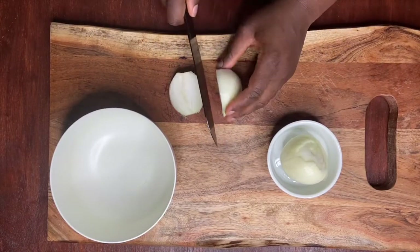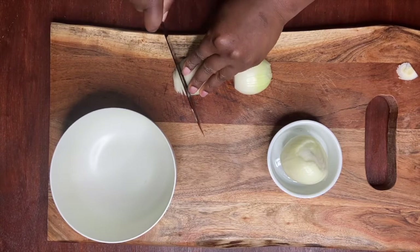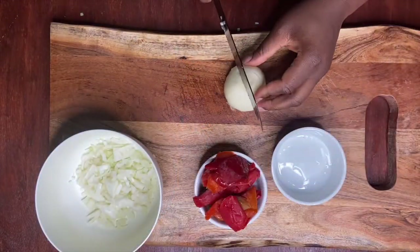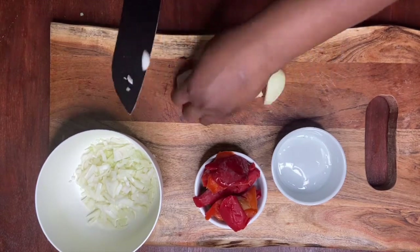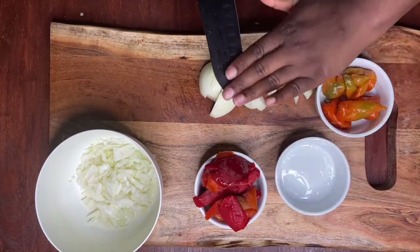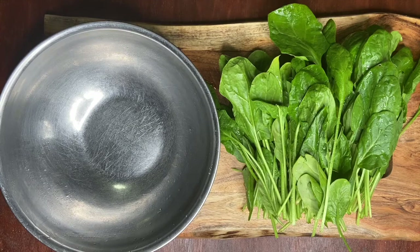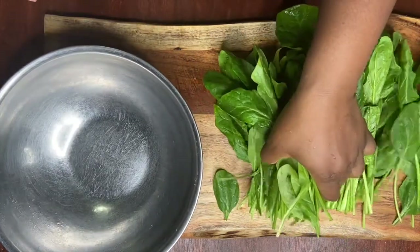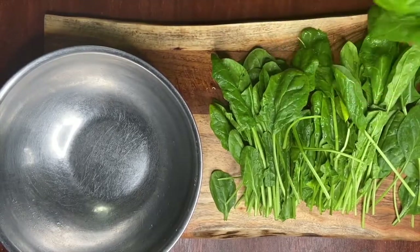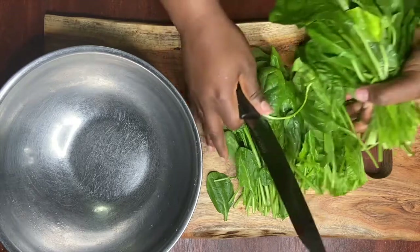We're going to cut up one of our onions, chopping it into smaller pieces to fry in our oil when we do our sauce. The next onion we're going to cut into bigger pieces to blend with our red bell pepper and habanero peppers — I'll be blending that off camera. Next, we're going to chop up our spinach and put it aside for when we're ready. Sometimes people use bitter leaf in Nigeria to cook this delicacy, but today we'll be using spinach because it was the easiest to find.